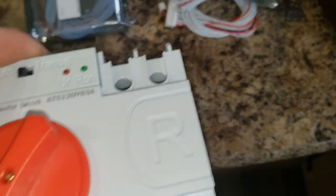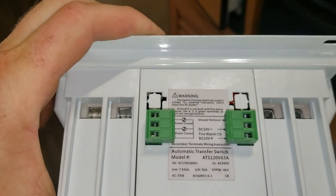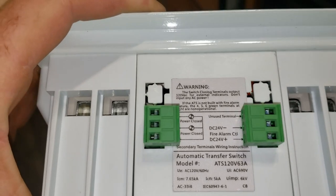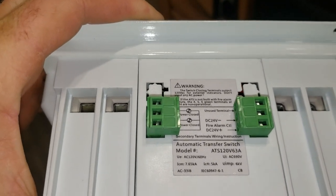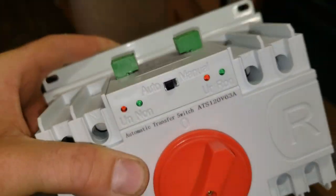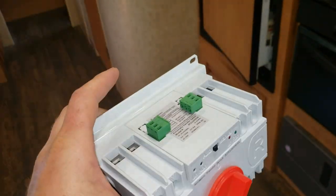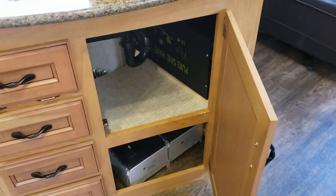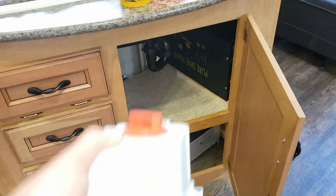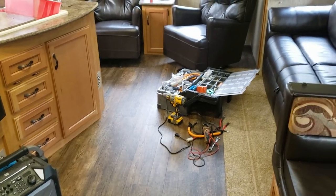Let me check what this transfer switch is rated to — it was something pretty high, it'll handle this inverter. I can't remember the exact number but it was enough for this inverter.